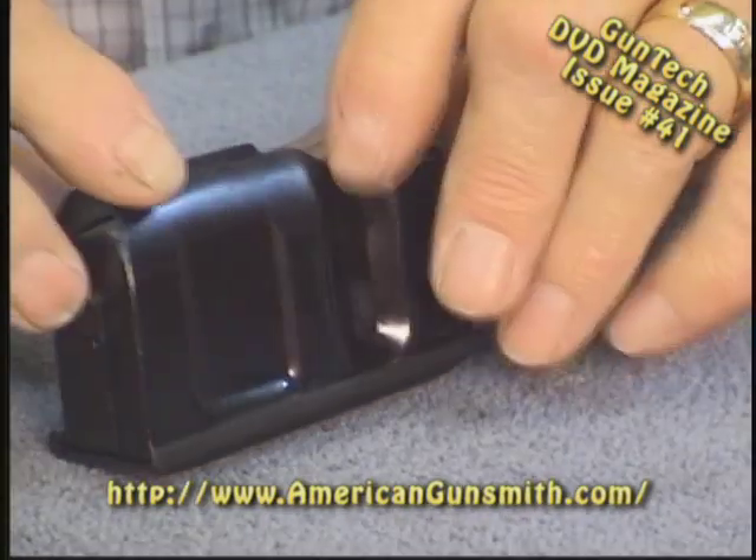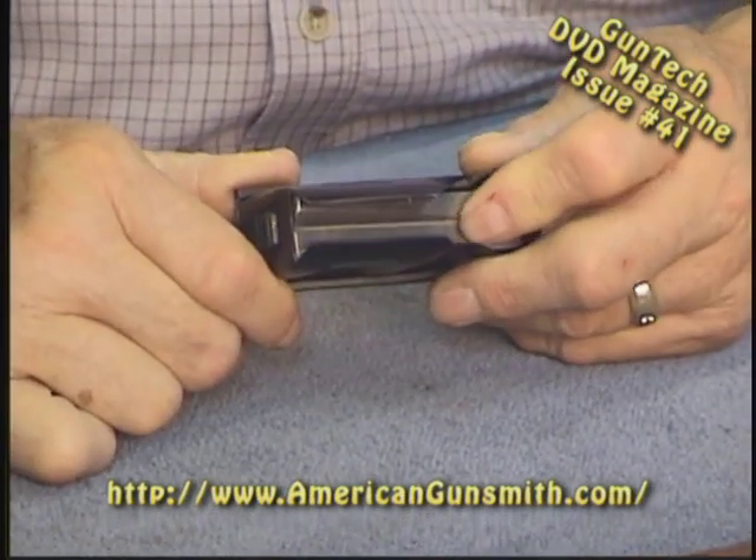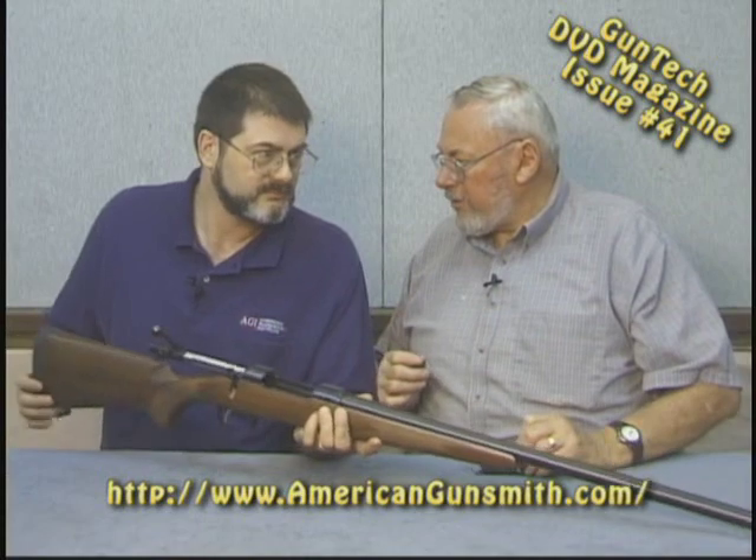This is the double-stack magazine but in-line, dead center feed. Leave it to a Czech to figure that one out. Actually, the Germans came up with that right before World War II — it was a Mauser prototype, the Model 1930, with a detachable in-line magazine. So CZ copied the Germans. The Czech design is close to the German — only second best — but it's close.